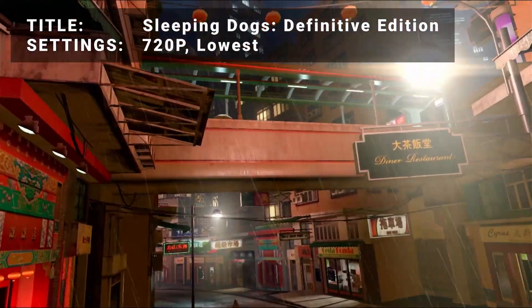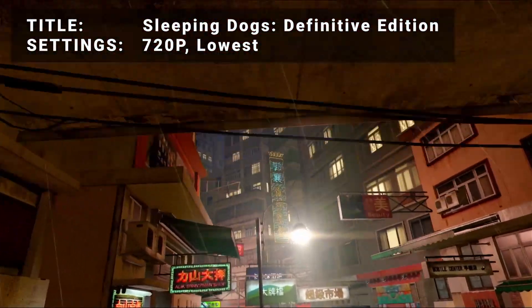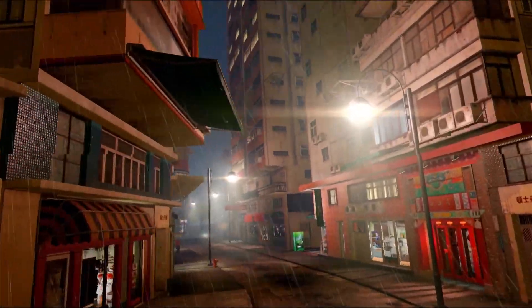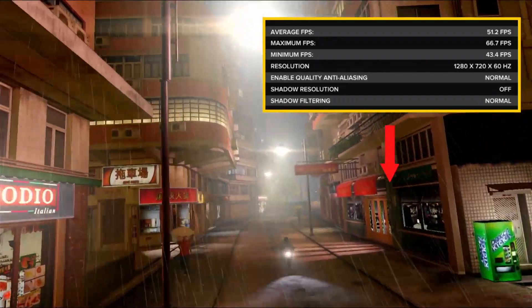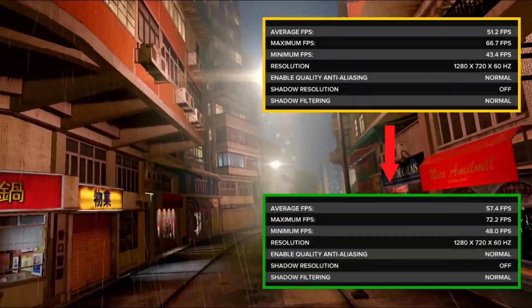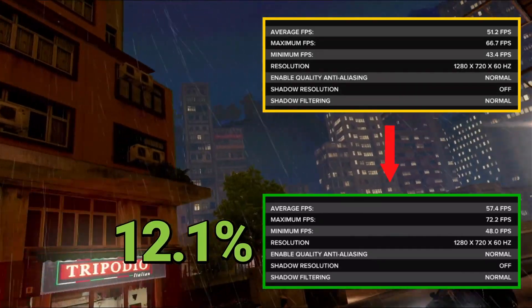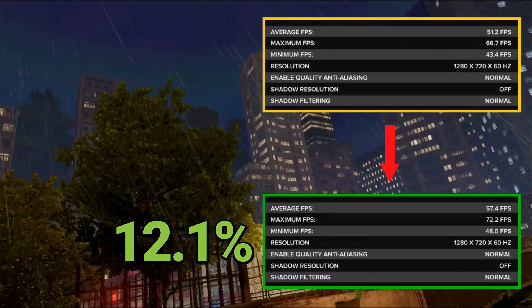Next up, it's the Sleeping Dogs Definitive Edition benchmark. Running at 720p in the lowest settings, initial average FPS came in at 51.2. After overclock, average FPS increased to 57.4 — that's an increase of 12.1%. Another solid boost to performance for Sleeping Dogs.